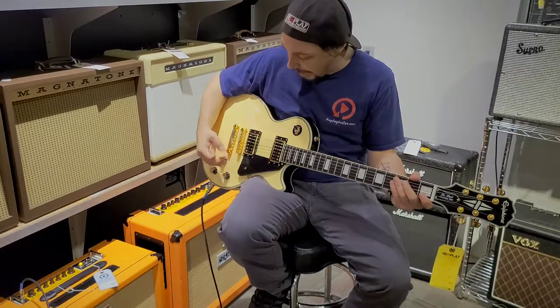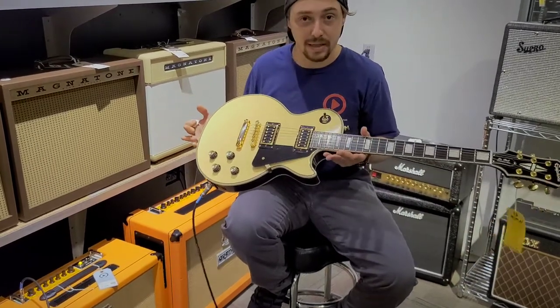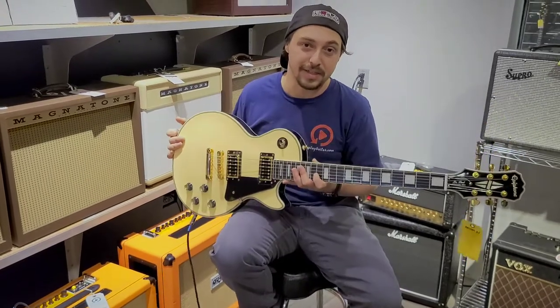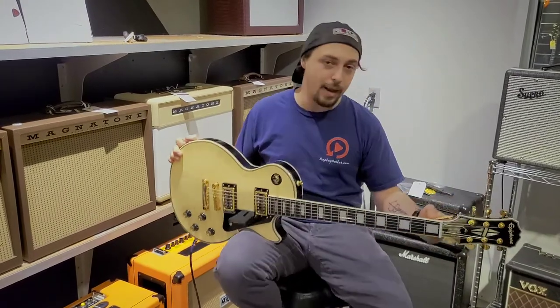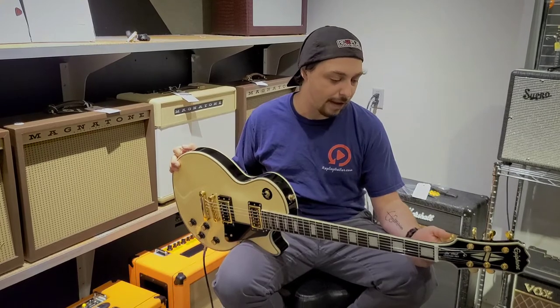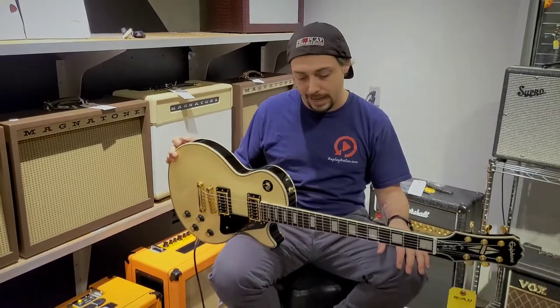So this guitar — absolutely really, really cool guitar. Definitely has some really sweet tonality in it. I think it would look great in your collection, and I know you're thinking the same thing watching this video going, 'damn, I need that guitar.' If you're interested, give us a call: 813-254-8880. The price tag on this guy is $449.99, so it's under $500.